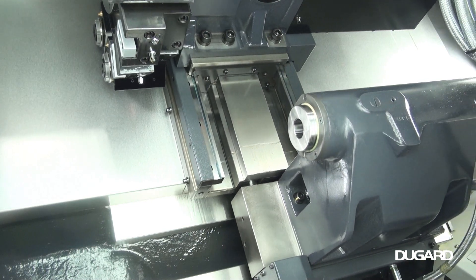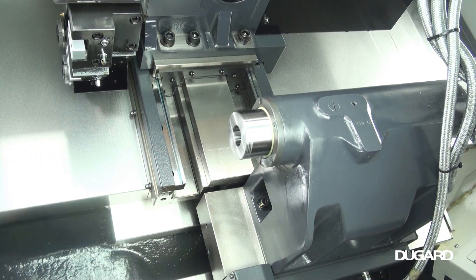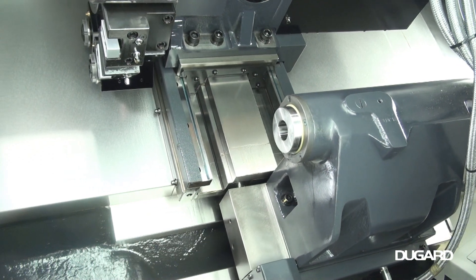Tailstock travel is 450mm and quill diameter is 75mm. Machine weight is 3800kg.